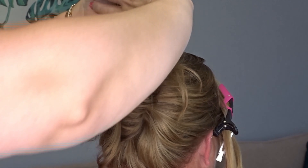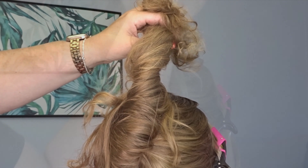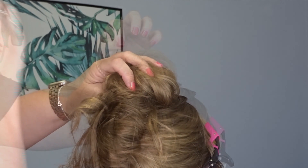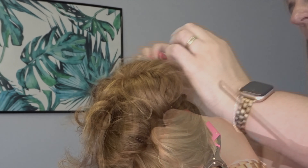Taking the rest of the hair again, I'm going to twist this all in the same direction. Then I'm just going to take the ends and roll them towards the head and down towards the top of that twist to create a messy bun. Then just secure everything with a few bobby pins.